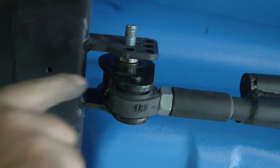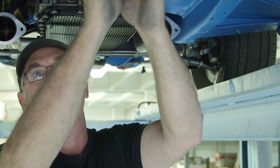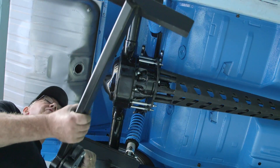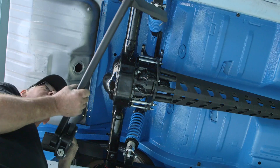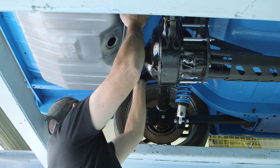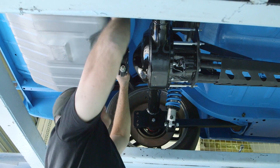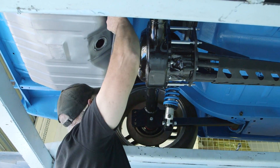Now we've got our front cross member permanently bolted in place and our torque arm sitting in place with the link set vertically — this is an approximate setting until we get our diff squared away at the back. Next thing is to fit our watts linkage frame. We sit the watts linkage frame in place and adjust it forward so it's nice and snug in the rails.